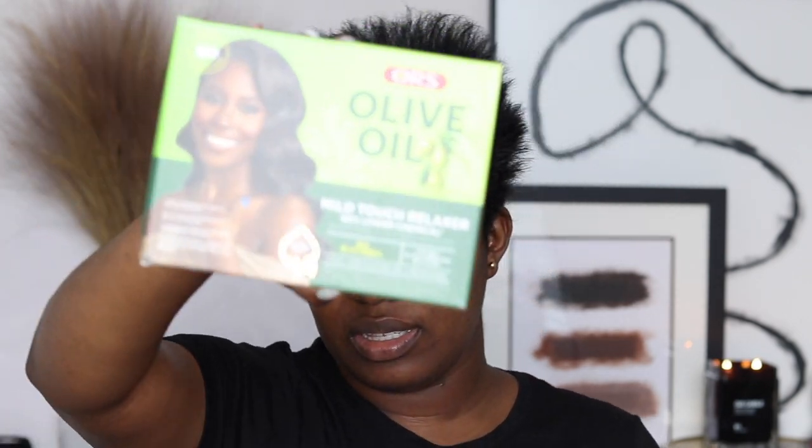This is what my hair looks like — I've been relaxed for almost six weeks or more. I'm gonna be using their Olive Oil Mild Touch Relaxer. The last time I used ORS relaxer was probably a couple years ago. I've never used this mild touch relaxer before — I think it's a new type they have, because normally they have normal, medium, and extra strength.